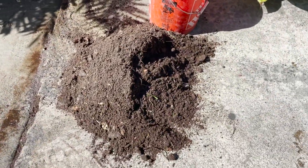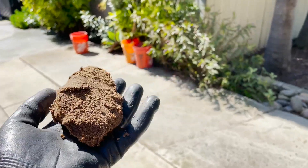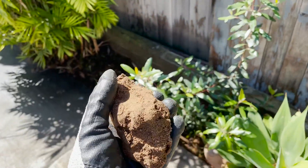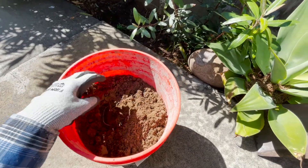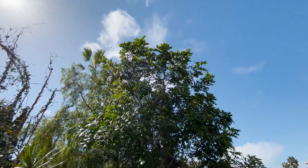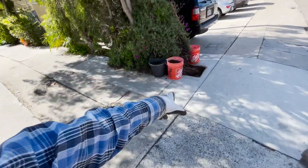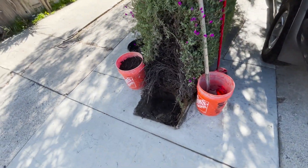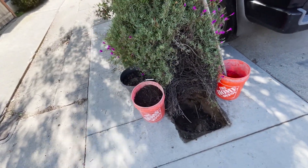I really encourage you guys to watch my previous video on making compost. This is what my existing soil looks like — it's a very sandy soil with no organic life, no worms, and no organic nutrients whatsoever. This is a carrot wood tree, and right in front of this tree there used to be a telephone pole. They just took it out last week and packed the area with a bunch of dirt and rock, so I figured I might as well dig this dirt out and give it some fresh new soil and compost.